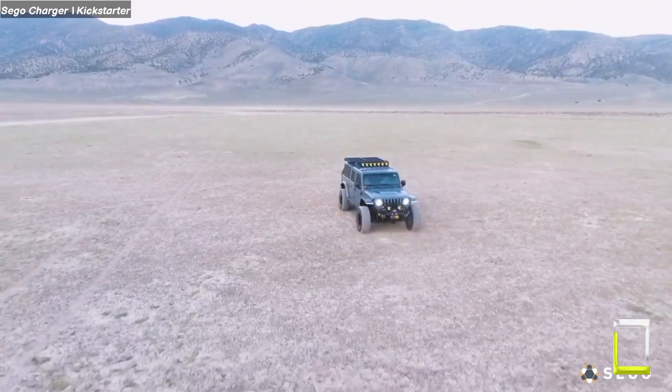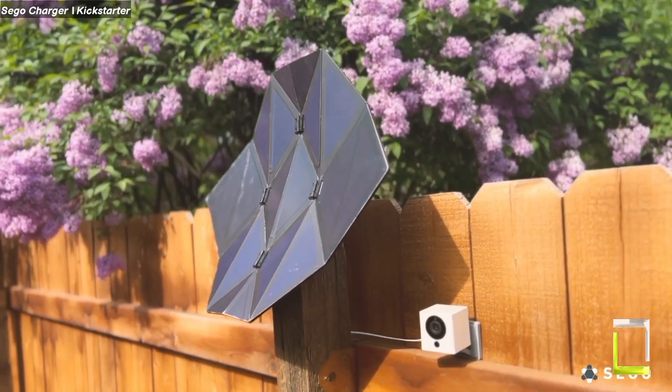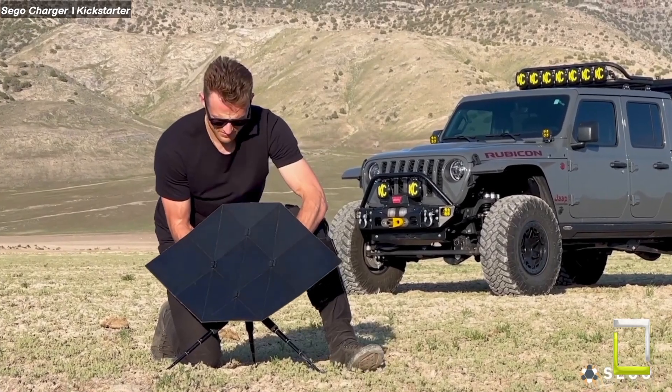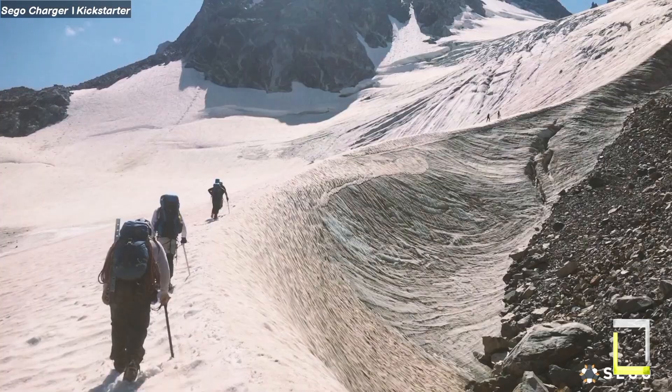The Seago Charger is more than just powerful — it is also smart. A built-in charge controller maximizes energy output, while a shade interruption recovery technology keeps the power flowing even when clouds pass by.